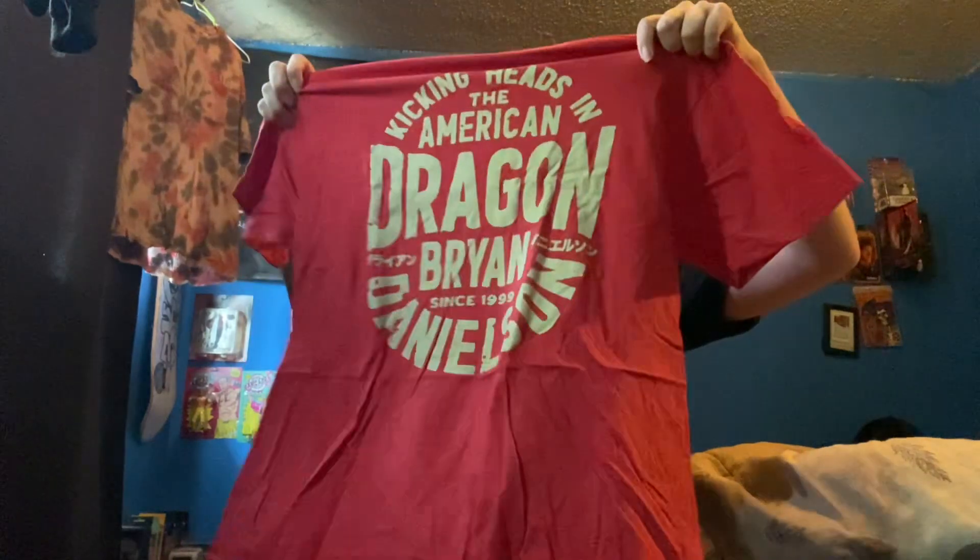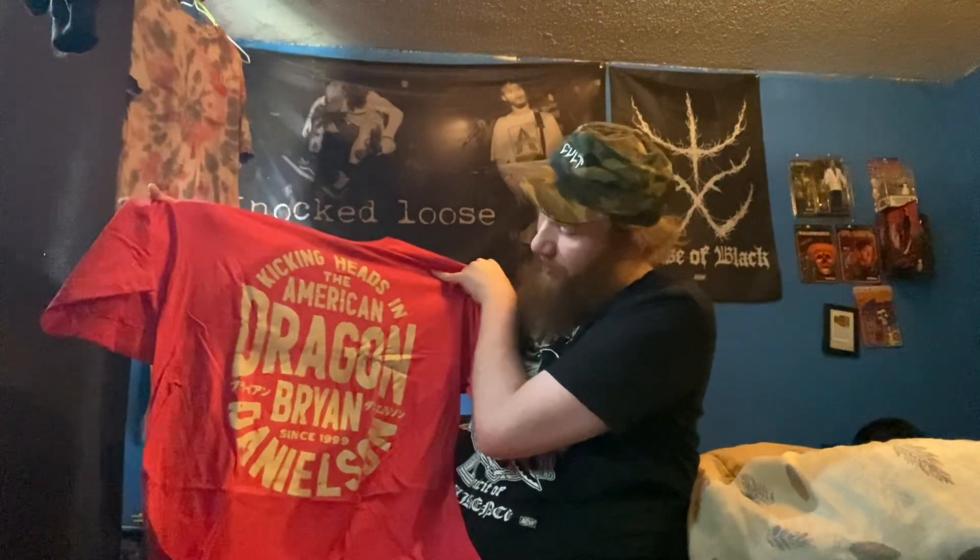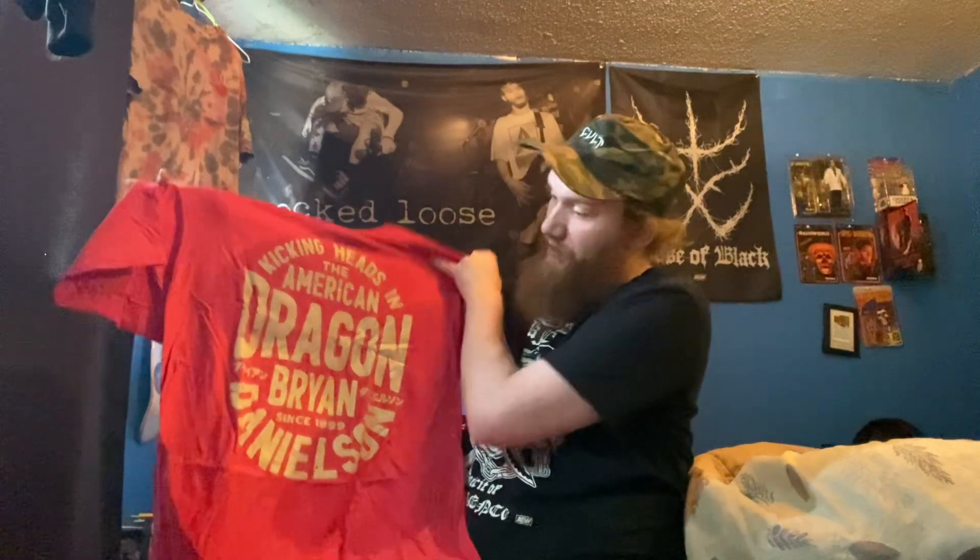It's a Brian Danielson 'Kicking Heads' shirt — that's cool. Though he doesn't like that his shirt got made because he's vegan and eco-friendly, and shirts just take up space in the environment. If I could get this box without shirts I would, because I don't really need them.